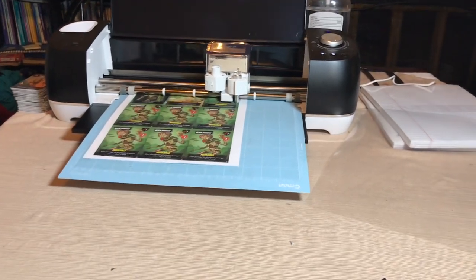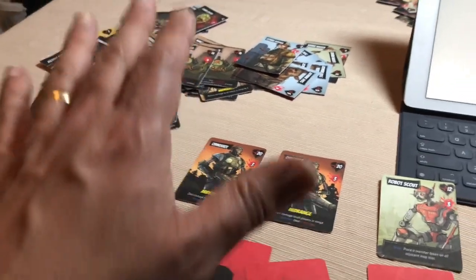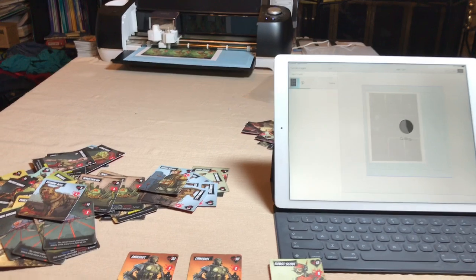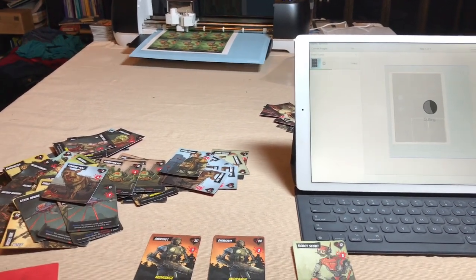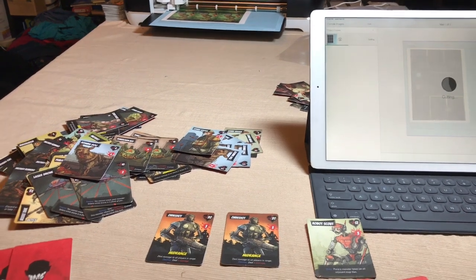The sheet currently being cut is my last sheet, and this is for the Monsters deck of the Maximum Apocalypse build. That's a brief overview of how I cut cards using the Cricut.